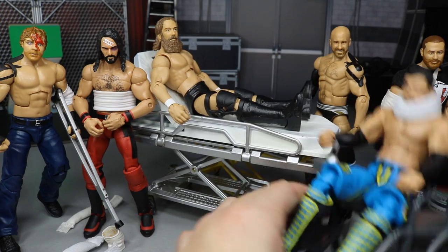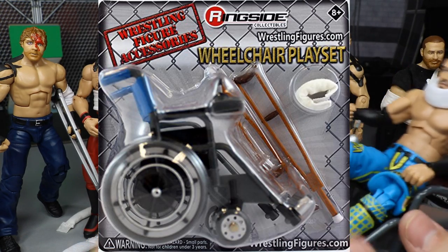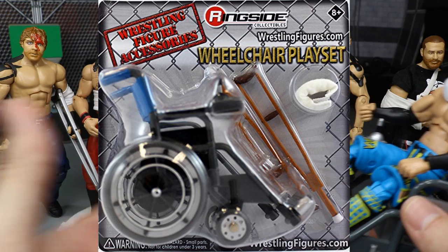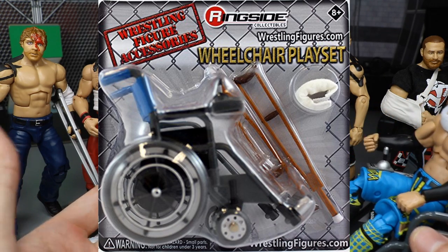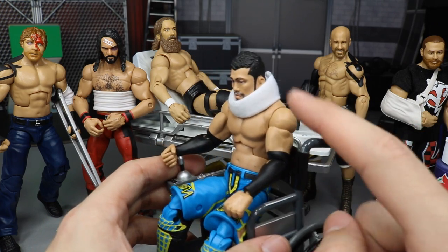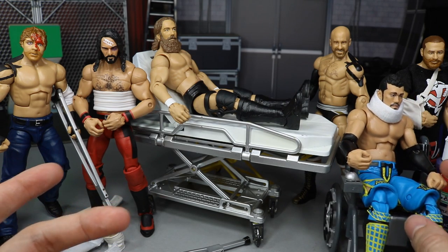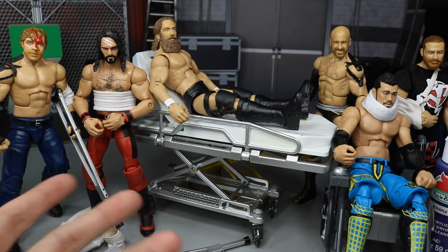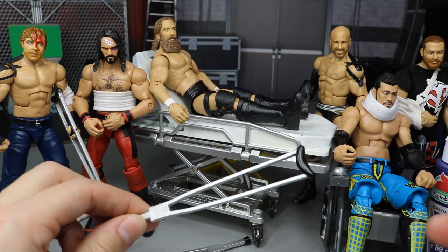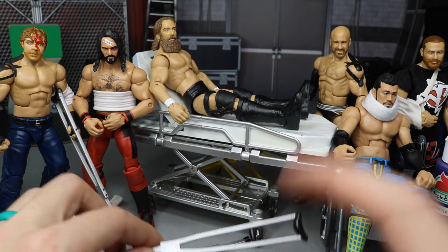Ringside also has wheelchair packs - like the one Akira Tozawa is in - which include a wheelchair, a neck brace, and a pair of crutches. It doesn't include the arm sling like Sami Zayn's wearing, but the wheelchair, neck brace, and crutches go a long way for making figures look injured.